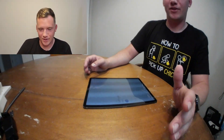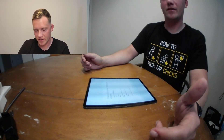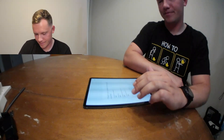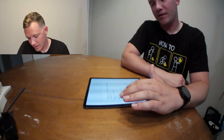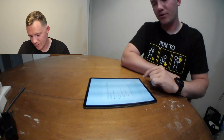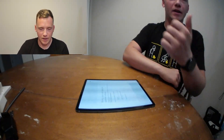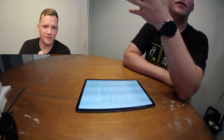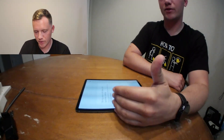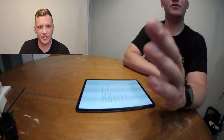Now that the tablet is turned on we're going to get it set up. It's going to tell you to look through the terms and conditions and agree to them. Go ahead and mark those — the two optional ones I'm not going to select. Hit next. It will then allow you, like all Galaxy devices, to bring your old data from older devices. You can transfer wirelessly, through USB, or skip it.